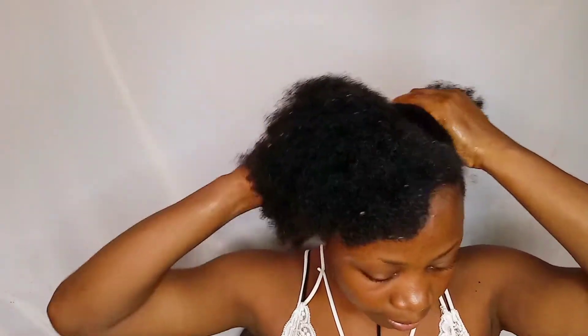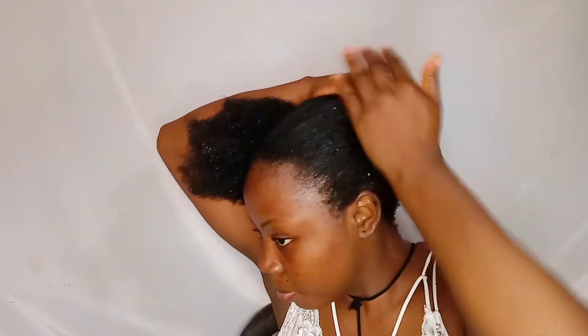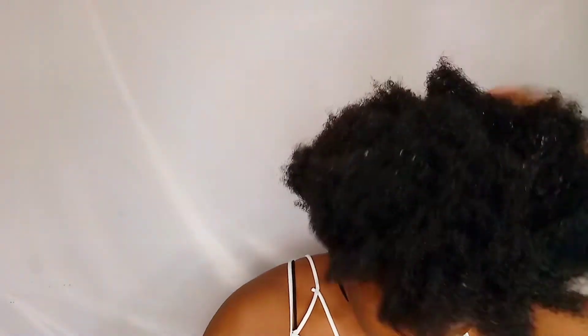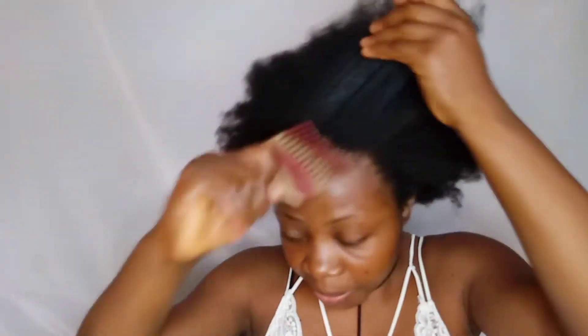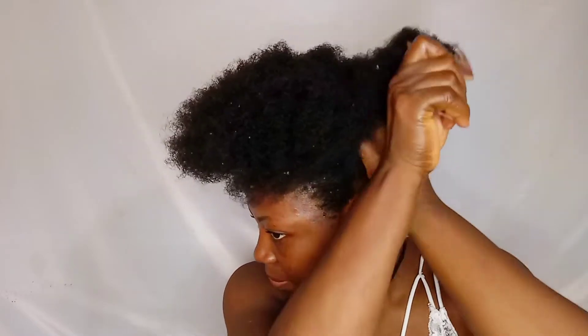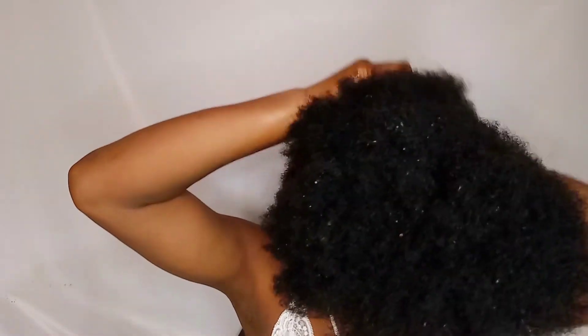After massaging the treatment in, I move over and use my yarn — which is wool — to tie the hair. Please keep watching.